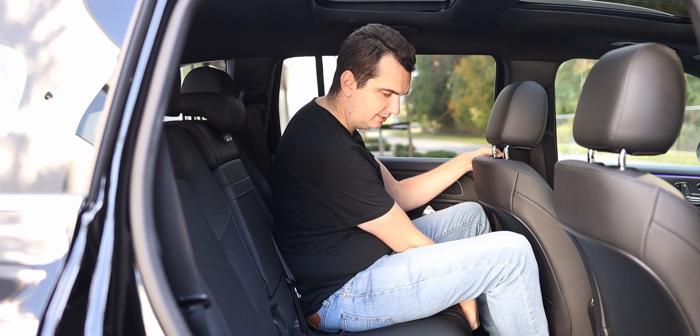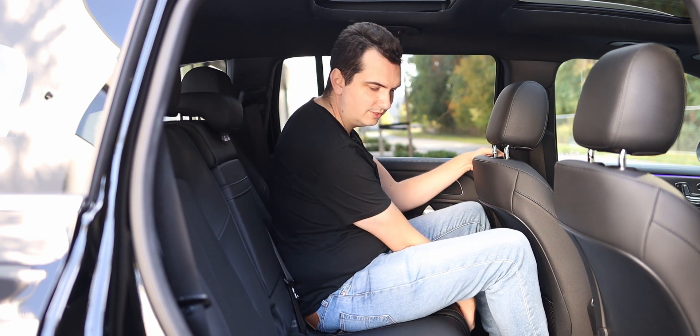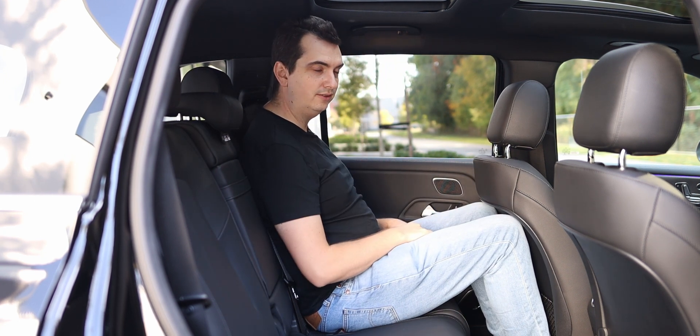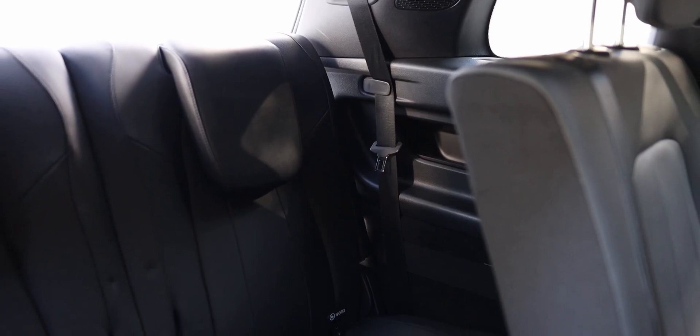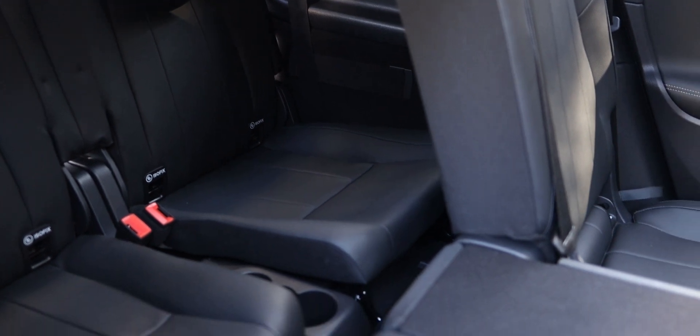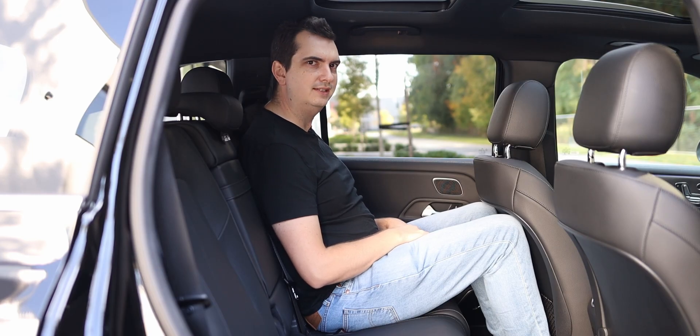These seats do slide forwards and backwards, so you can trade legroom here for legroom in the third row. Yes, this car is available with a third row, and this particular demo vehicle does have that option. Let's quickly check out those back seats.